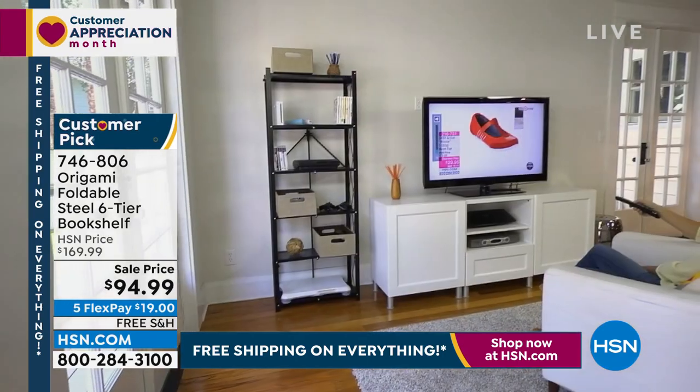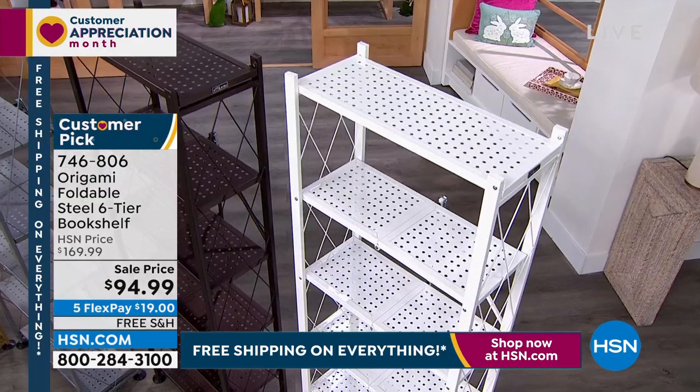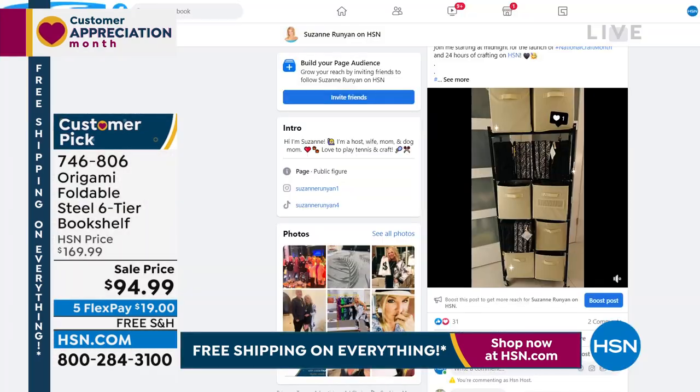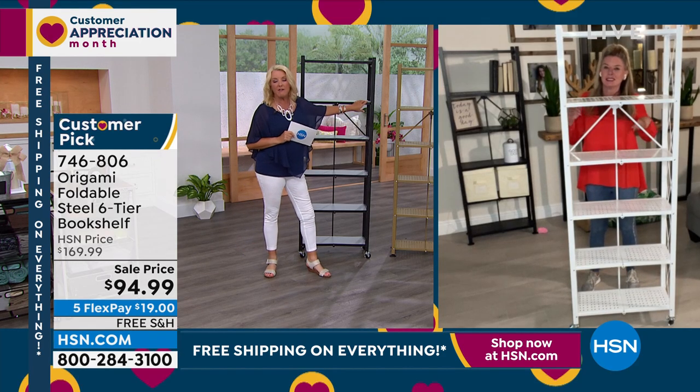The white, once again, just like earlier, is very, very popular. So if you're thinking about getting the white, it's the perfect time. I have a version of this — mine is more industrial looking, a little bit deeper. It actually rolls in and out of my closet on the side and I have those cubes on there for my storage space. There are just so many different ways you can incorporate these into your environment.